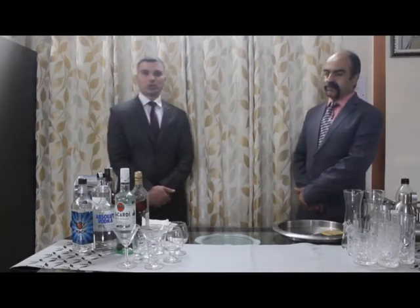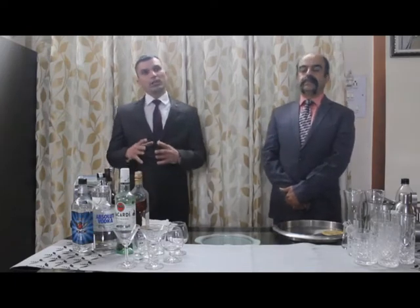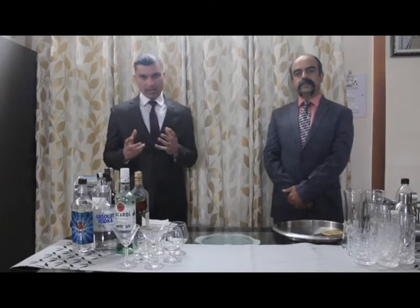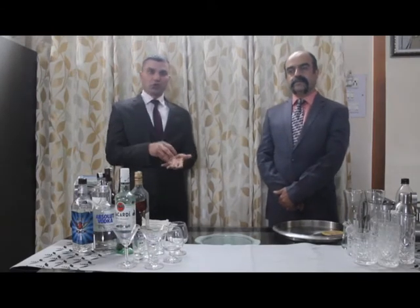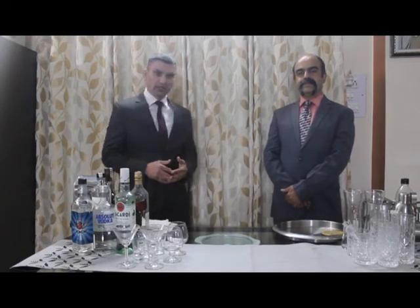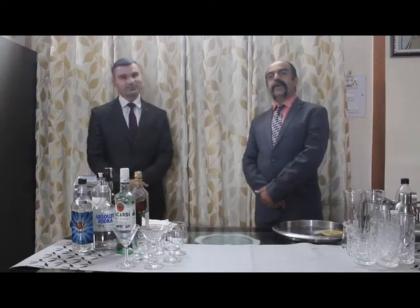The second style of service of spirits is on the rocks. When we say on the rocks, by the rocks we mean rocks of ice. In this style the drink would be served on the rocks of ice — so ice plus the spirit, 30 or 60 ml as per the order.